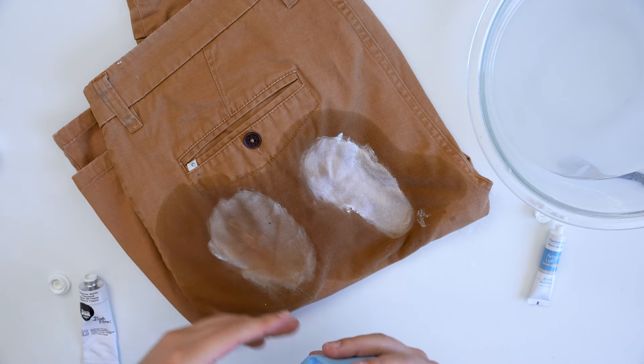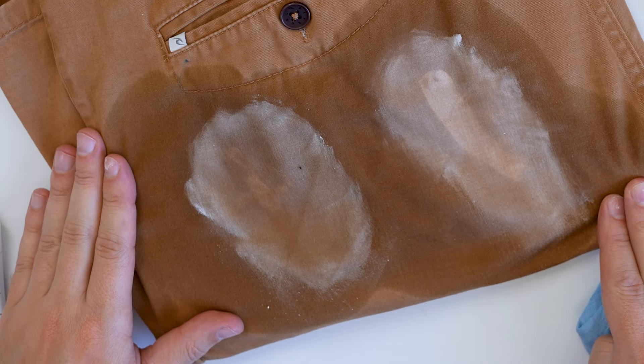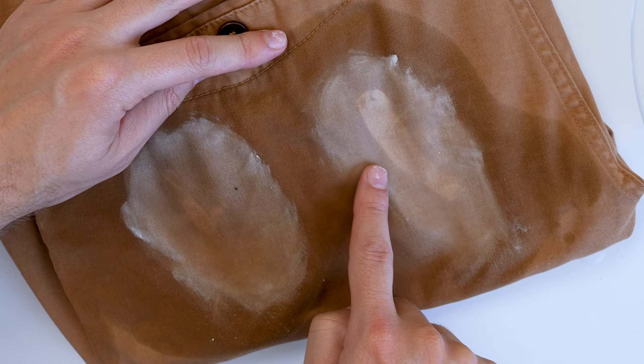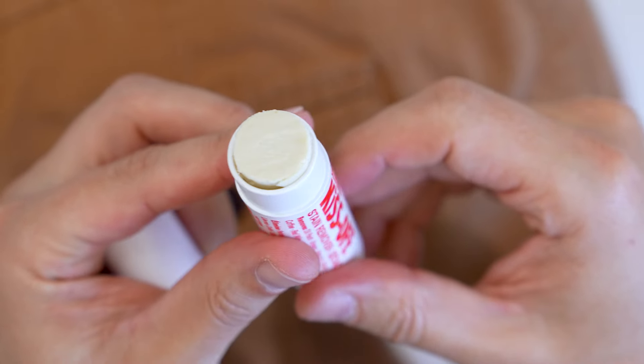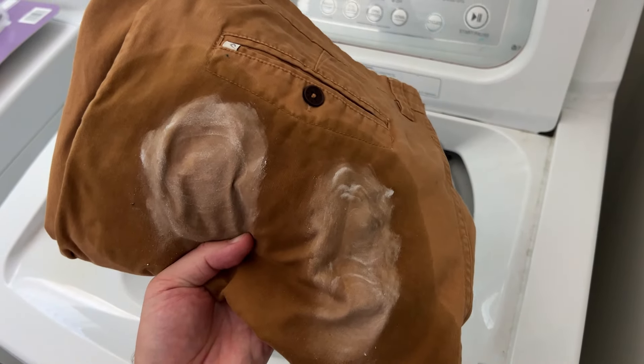Let's wipe everything away and see how much of the paint stain comes out. On the oil paint side, that actually doesn't look like it removed too much — you can still see a strong outline. On the acrylic side, you can really see a strong outline with a lot of residue and remnants left behind. So water and the paint stick don't seem to fully get the stains out.